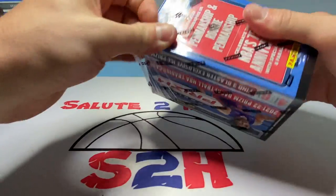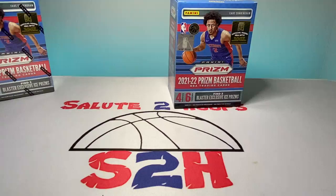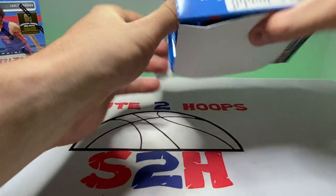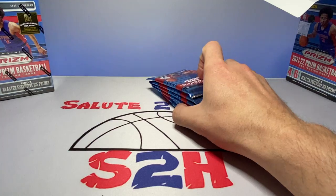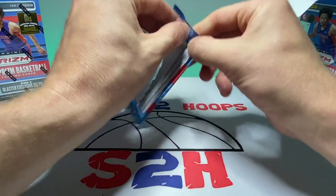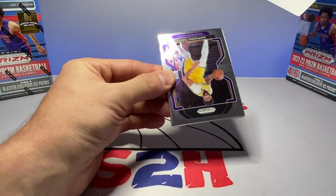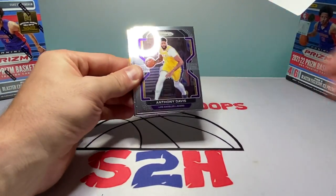I'm really hoping they drop the Prizm cellos soon — I don't know if there's even a plan on dropping them, but it'd be nice because those will definitely be cheaper than the $35 blaster boxes they have out right now. I remember the good old days when these were $20 a pop. I really wish they'd go back to that so I can get more products on the channel and have big rips, but times have changed unfortunately.